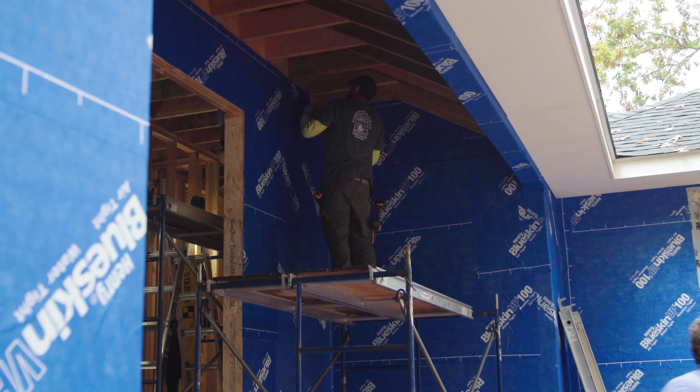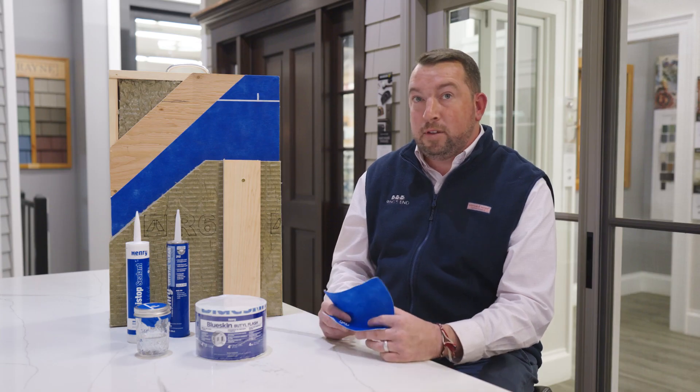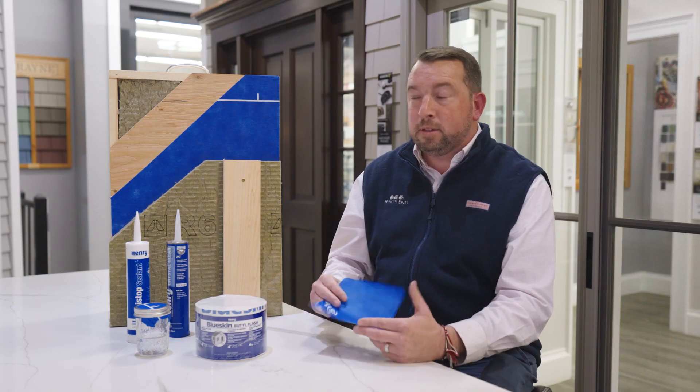Blueskin has been chosen by a lot of people out in the market because of a couple of different things. It helps increase the energy efficiency of that home anywhere from 30 to 50 percent over traditionally mechanically fastened or stapled-on house wraps. It can be left to the weather for 150 days without having to be covered up by any exterior cladding, and it can be used with a lot of exterior cladding options out there in the market.